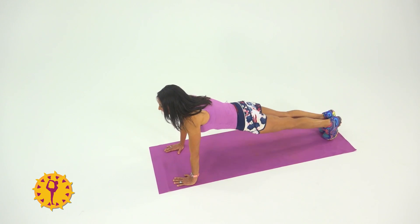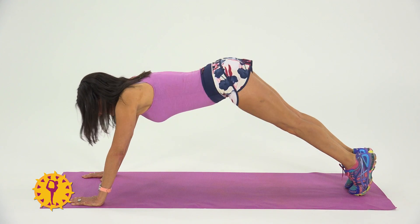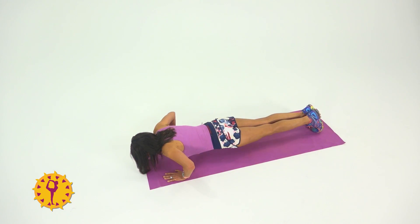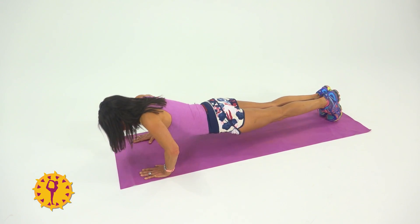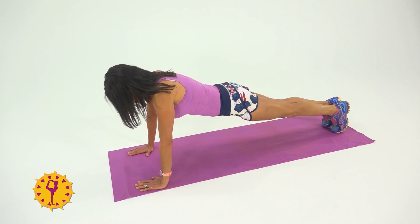Then position your legs upward once you get stronger. You don't want your butt to be up in the air or down too low — just like this position right here. You're going to go all the way down to the ground, almost touching your chest, and then back up and do it again. See how many you can do, because it is a strength exercise.